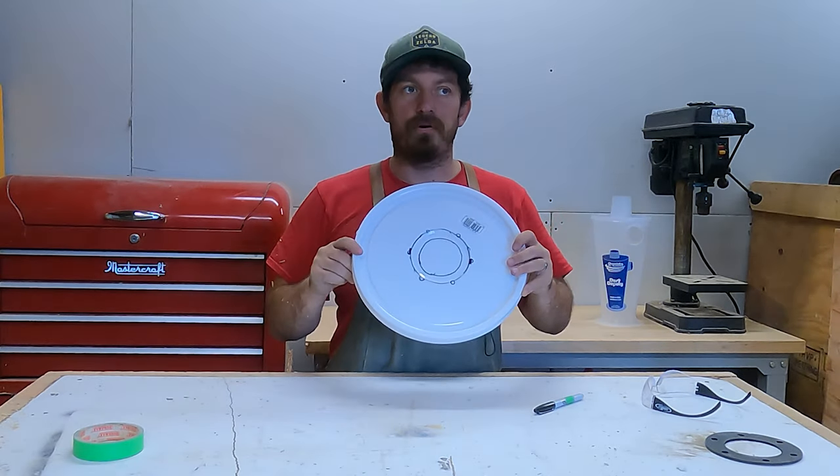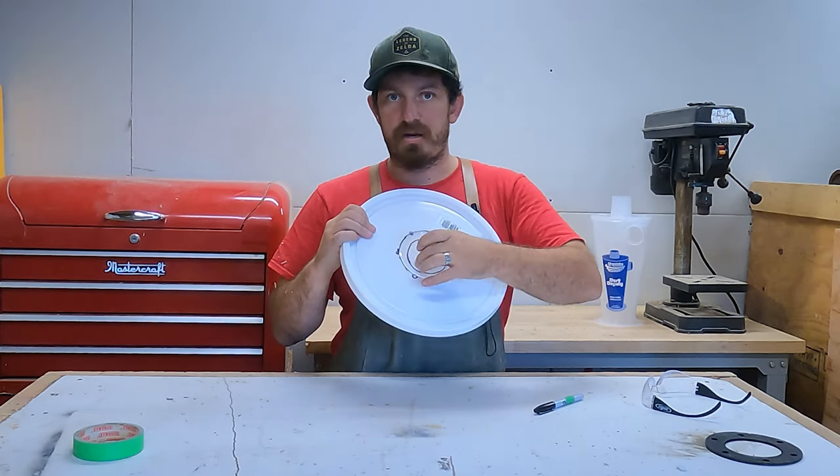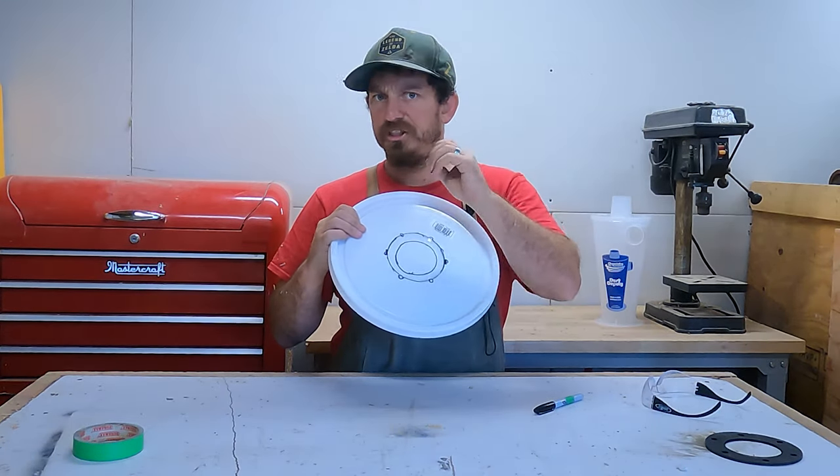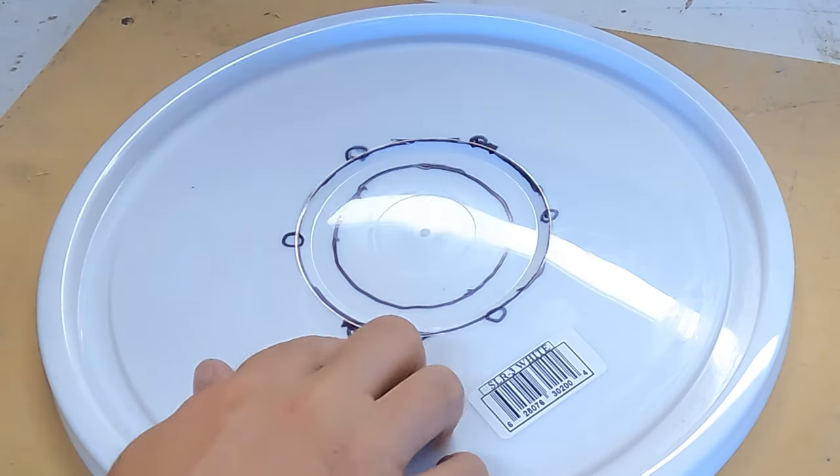I am going to drill the holes first for a few reasons. Number one, if I cut this circle out first there's less plastic, it's going to be less rigid, and it's going to be harder to drill the holes.